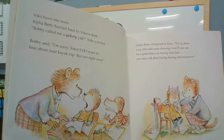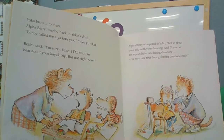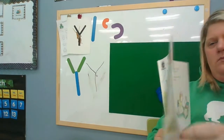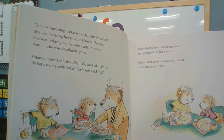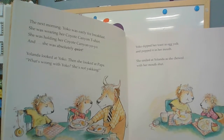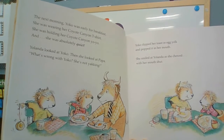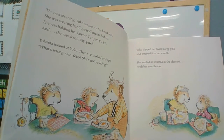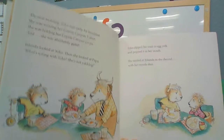Bobby said, I'm sorry, Yancey. I do want to hear about your kayak trip, but not right now. Alpha Betty whispered to Yancey, tell us about your trip with your drawing. And if you can be a quiet little yack during class time, you may talk first during sharing tomorrow. The next morning, Yancey was early for breakfast. She was wearing her Coyote Canyon t-shirt, holding her Coyote Canyon yo-yo, and she was absolutely quiet.